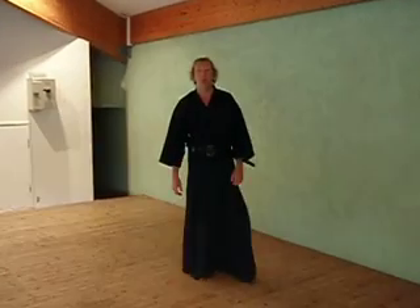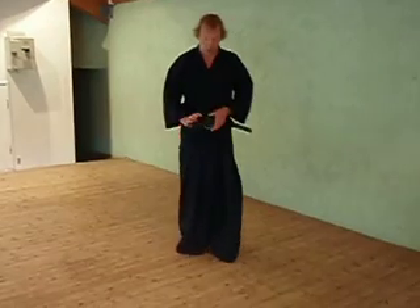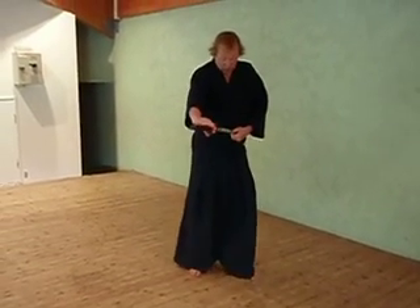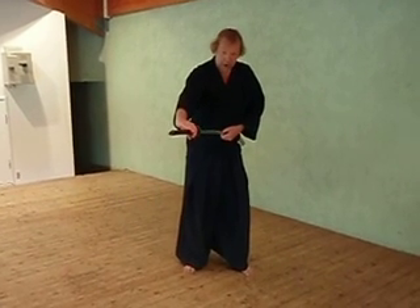All right, so safety tips. We talked about Koi Gushi. Throw the sword. His fingers, left hand fingers, must stay here.